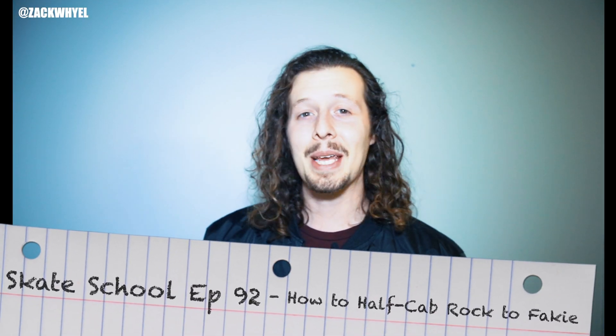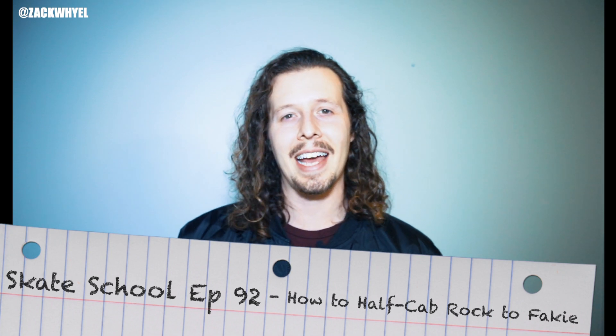What is up YouTube fam? Welcome to another episode of Skate School. In today's episode we're going to teach you how to frontside half cab rock to fakie. So grab your boards, head to your local skate park, and let's get started.